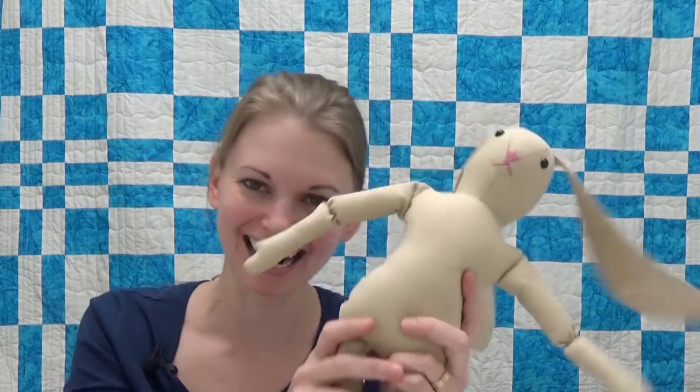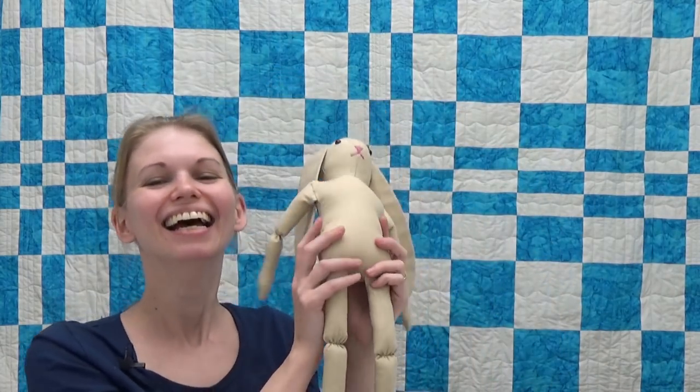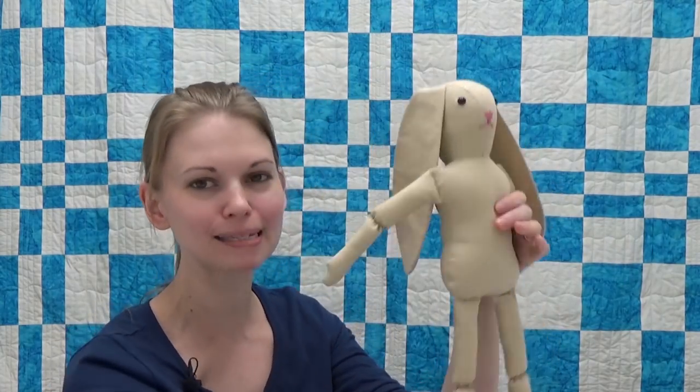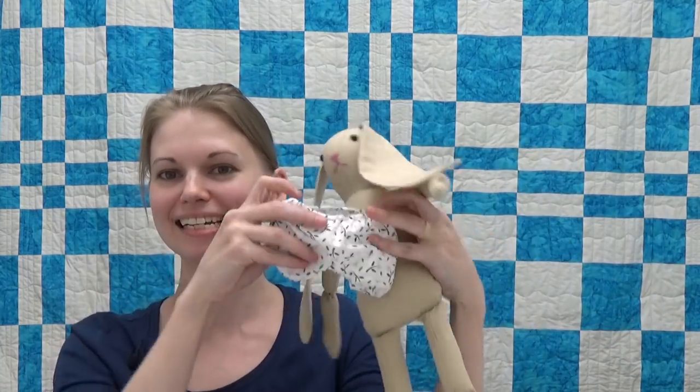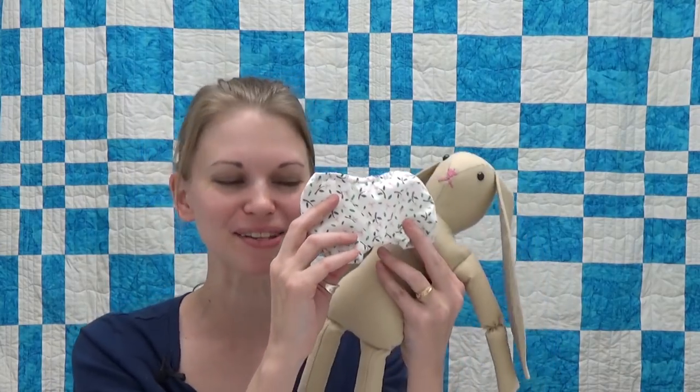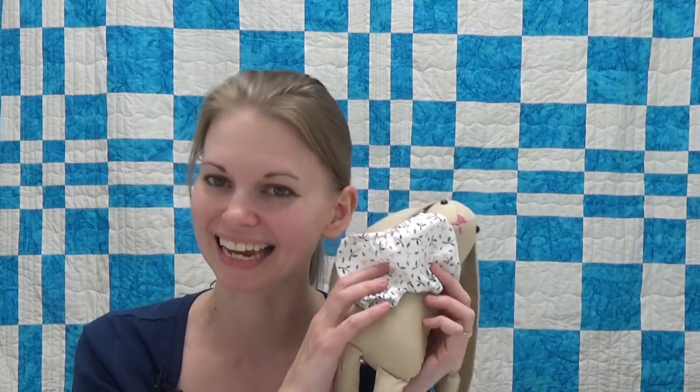It's a naked bunny! Hello my sewing friends! My name is Leah Day and today I want to show you how to make Miss Bunny's panties so she's not running around naked. So let's step on the machine and learn how to sew this super simple doll garment together.